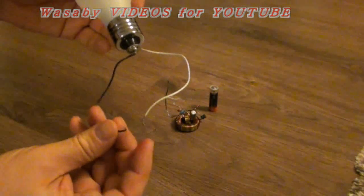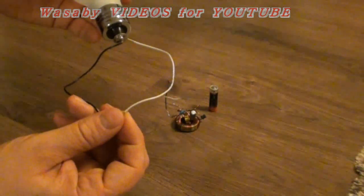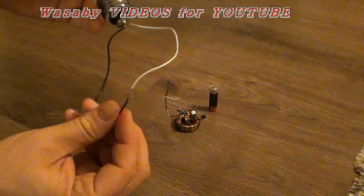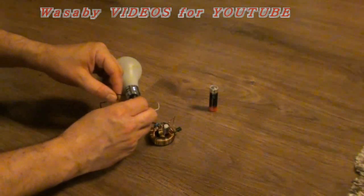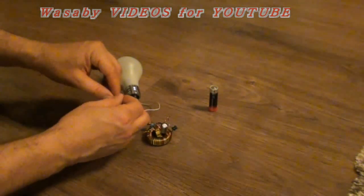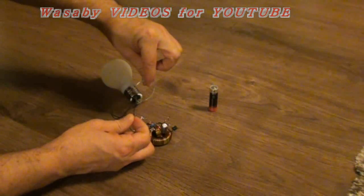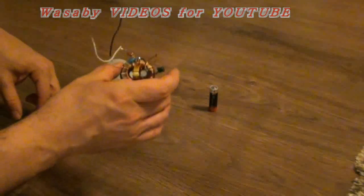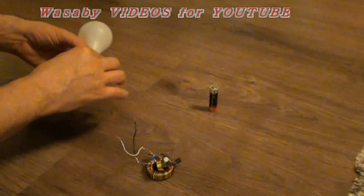First I would like to show you that it is not operating without electricity. When I put together these cables you can see it's not working. The same when I put this cable together — you can see this cable and this cable, it's not operating because this generator needs a first electric impulse.